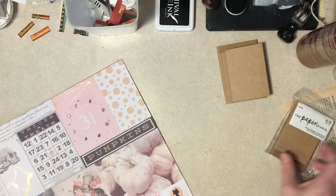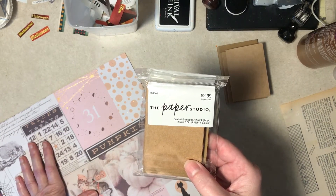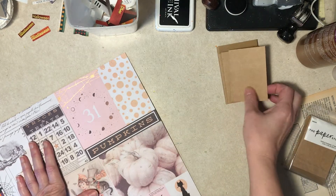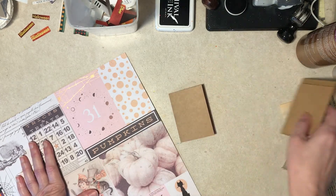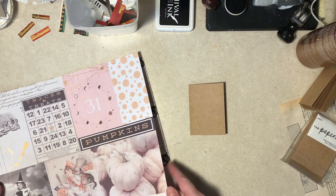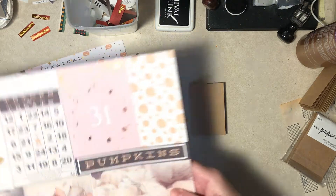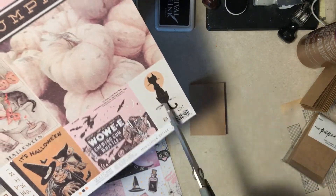I also have little itty-bitty cards from Hobby Lobby. They're 2.5 by 3.5, which is ATC size if you're paying attention. So essentially I'm making Halloween ATCs. And I know one of my recipients is a cat person, so we'll do that one right off the bat.